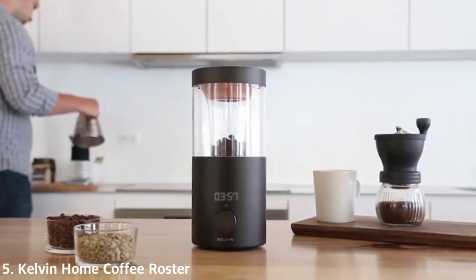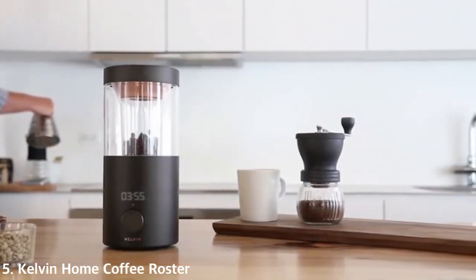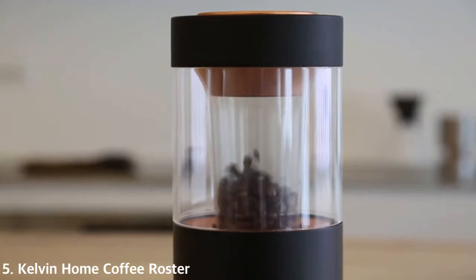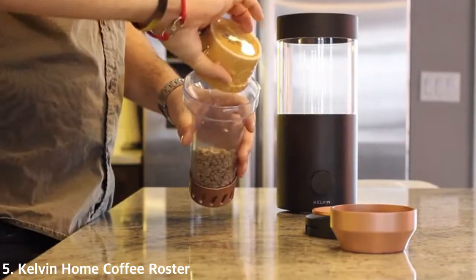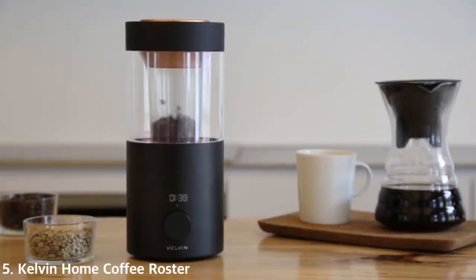This is Kelvin, a home coffee roaster that turns roasting into something you can do from your countertop. Kelvin lets you start with green beans straight from the source and roast them to your exact taste for one-third the price.